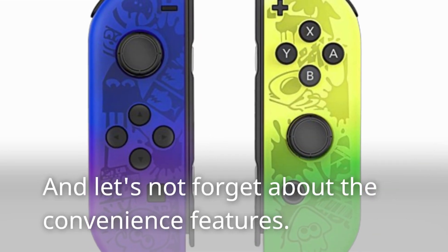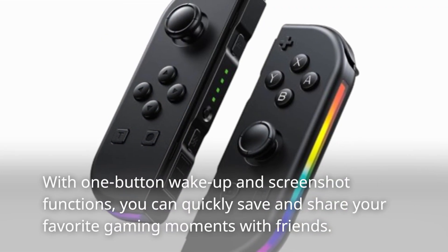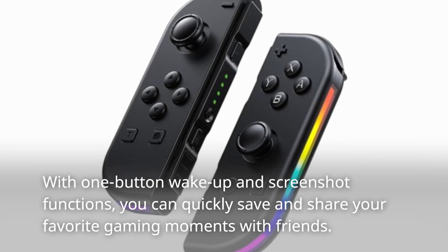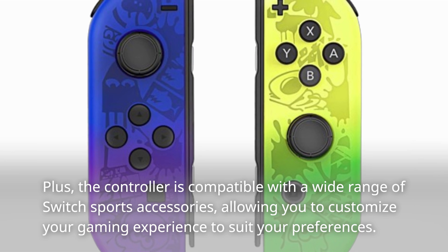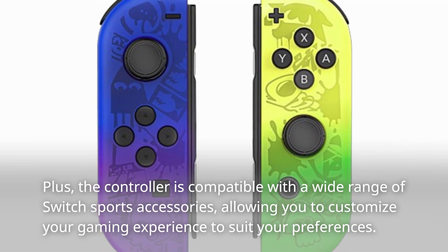Let's not forget about the convenience features. With one-button wake-up and screenshot functions, you can quickly save and share your favorite gaming moments with friends. Plus, the controller is compatible with a wide range of Switch sports accessories, allowing you to customize your gaming experience to suit your preferences.